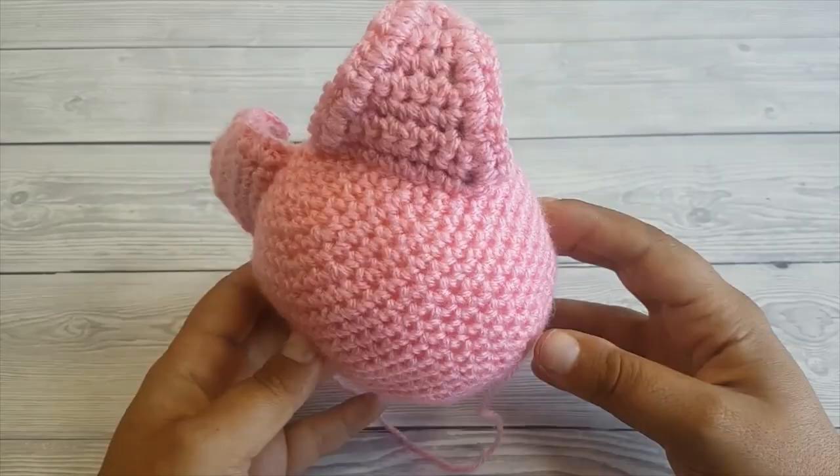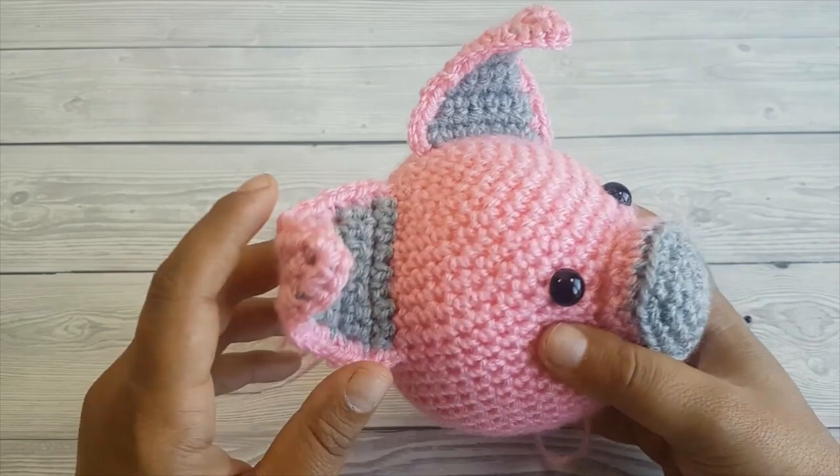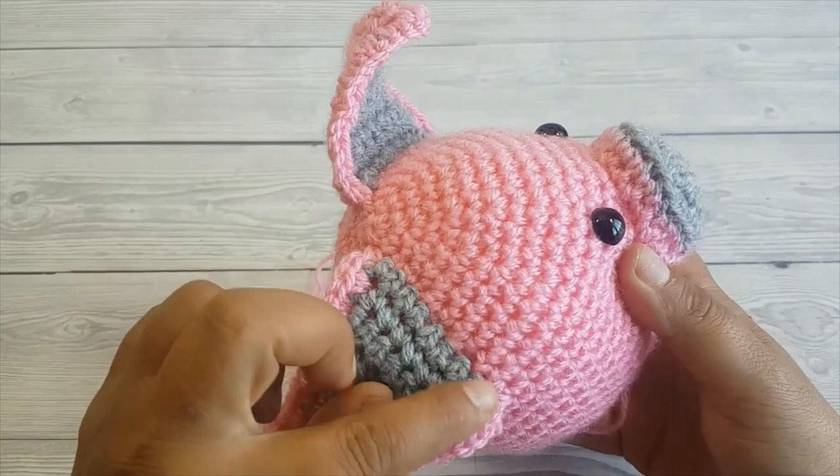What I mean by invisible seam is that no matter what color the yarn is, you won't be able to see the stitches, and the pieces attached look like one continuous piece — they won't have an edge or visible stitches; they just look crocheted in one piece.